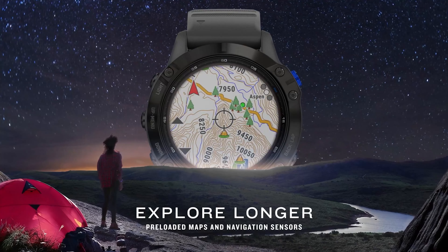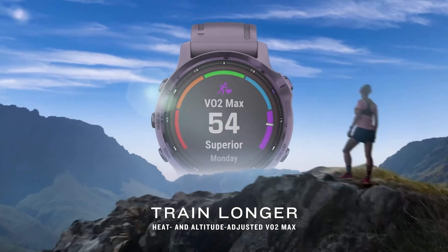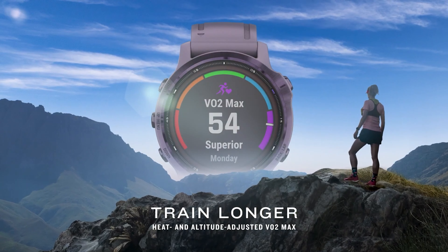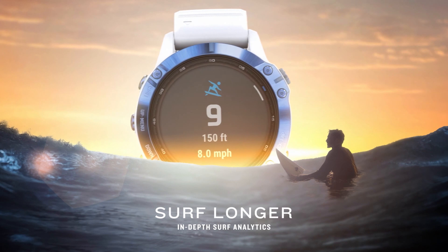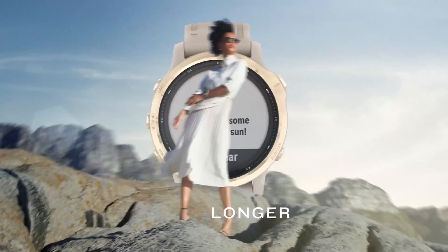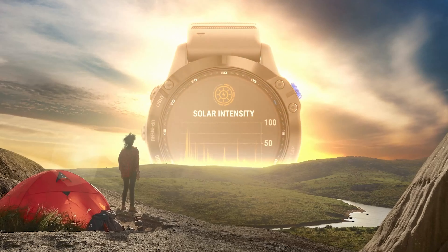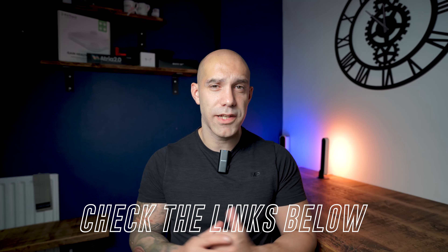The 6X has a huge 51mm case in an exclusive carbon-grade DLC-coated titanium. It comes with a Dynamic Pace Pro feature which helps you plan your pace across various types of terrain. You also get 2,000 ski maps from around the world, the ability to store music, surf-ready features, mountain bike metrics, animated workouts, daily workout suggestions, performance metrics, and solar-charged battery. Battery life is already impressive at 21 days, and with solar-assisted charging you get an extra three days on top of that.